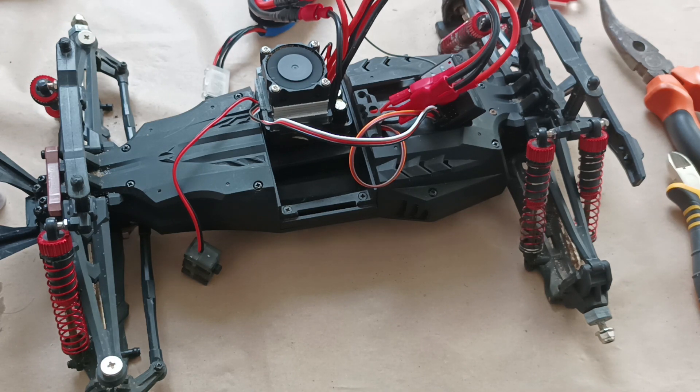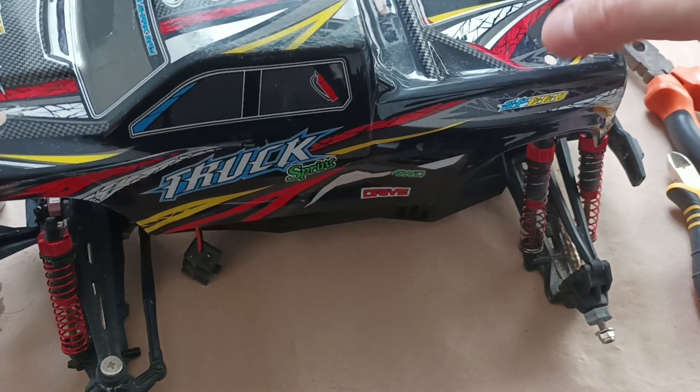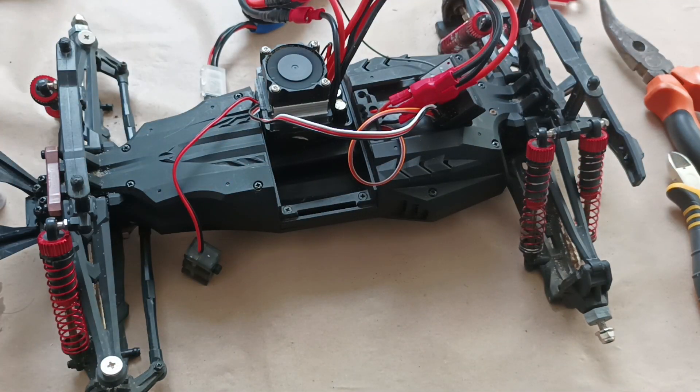I'll put the body of the car on like this, apply some silicone around the components, and we'll try it outside.